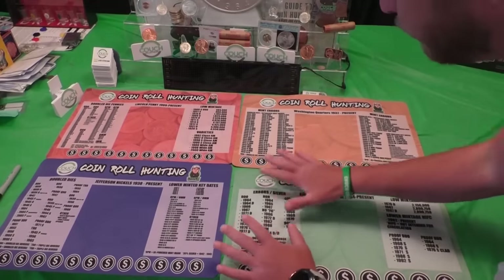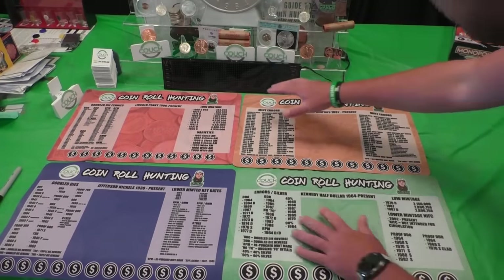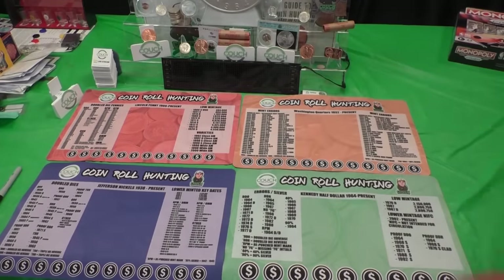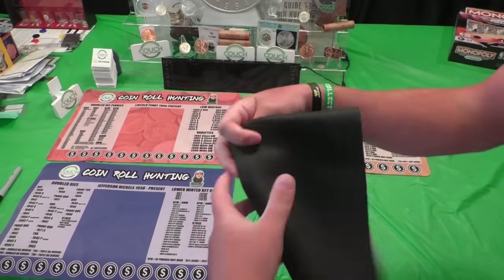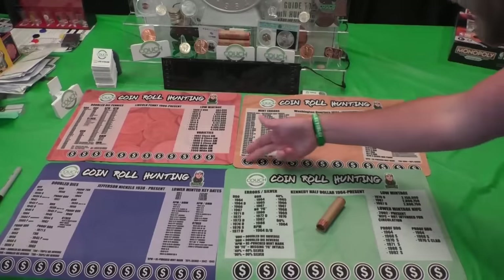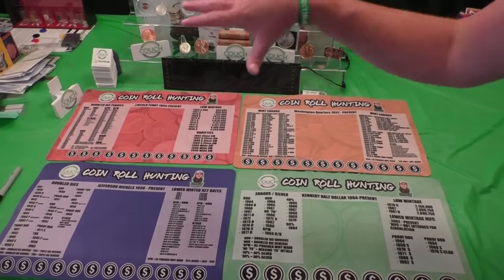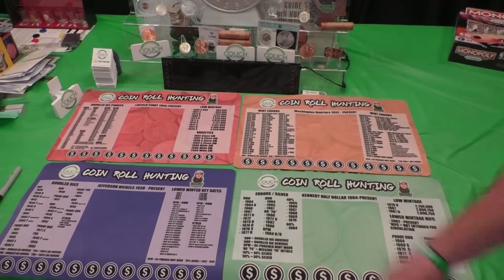If you want a coin mat, they are available right now on couchcollectibles.com. We have the nickel mat, penny mat, quarter mat, and half dollar coin mat. A lot of dates updated and added — RPMs — all the way up until 2023 on the penny mats. Super soft for your coins, nice and rubber, light, easy to fold up and carry wherever you want. When you want to go through your coins, break out your roll coins on there and save the key dates, errors, or any silver you find. Hit the link in the comments below.